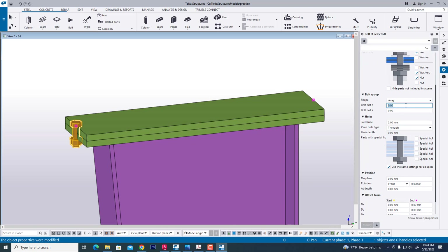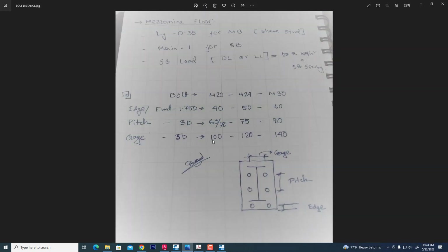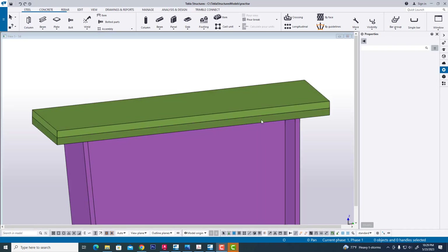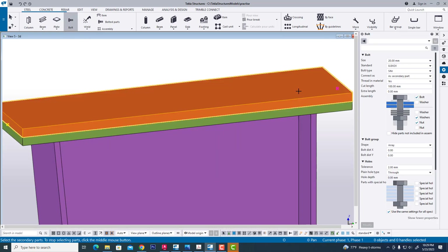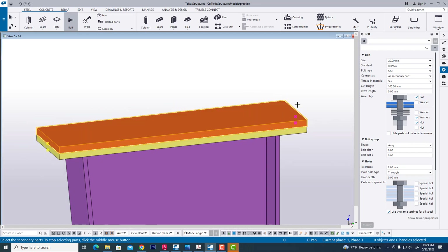That's what we see — the bolt distance with some specific name. Now we see this. AISC gives some names: gauge, pitch, and edge. On point 0.75D — for example, for understanding. Now we are creating a bolt in this part. Click bolt, select first, second, and click mouse middle point, and select middle middle.